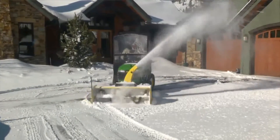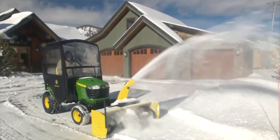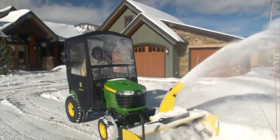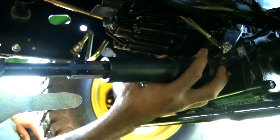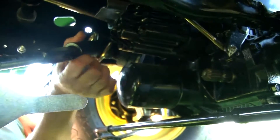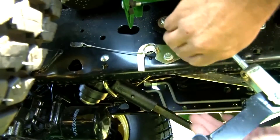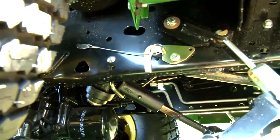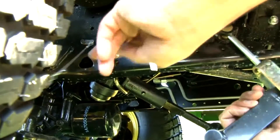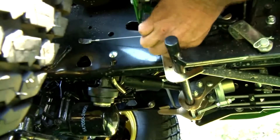If you have another implement that uses the front power takeoff, such as a snowblower, it's good to know that none of the mower's standard connect or auto-connect parts need to be removed. A U-shaped hanger is provided to hold the auto-connect drive shaft out of the way so the mid-to-front power takeoff shaft can be installed. A spring-loaded pivot plate is located on the left-hand side of the tractor frame to hold the auto-connect assembly out of the way. A storage latch and tether strap are provided with the mid-power takeoff shaft, located on the right side of the tractor frame. Raise the auto-connect assembly and latch it into the up position against the tractor frame.